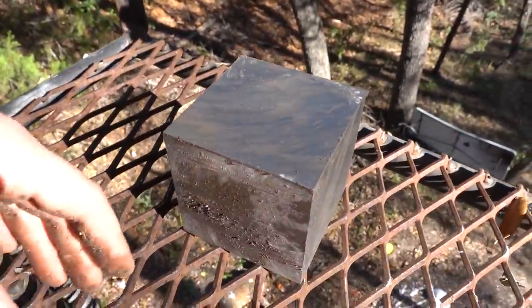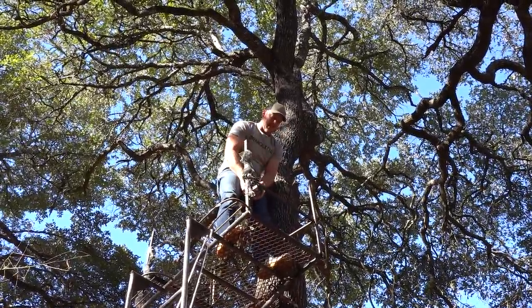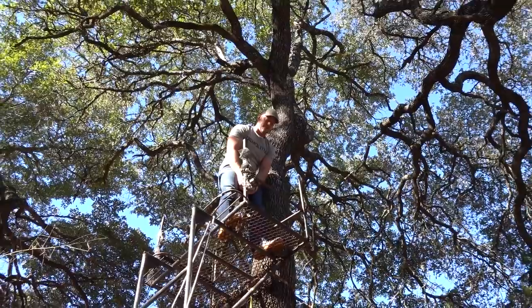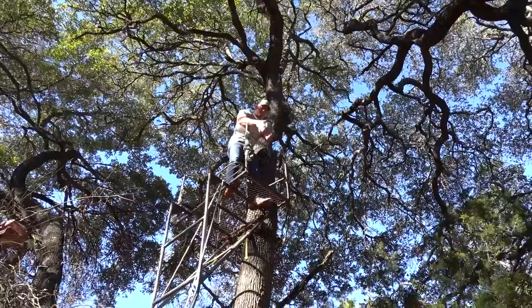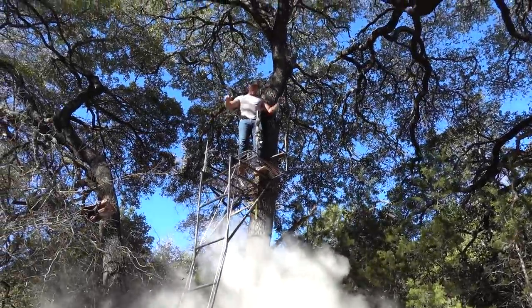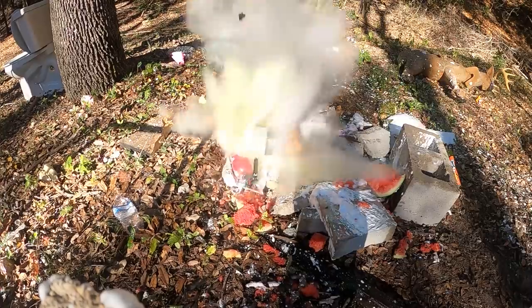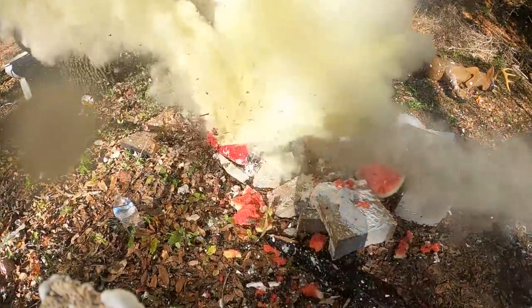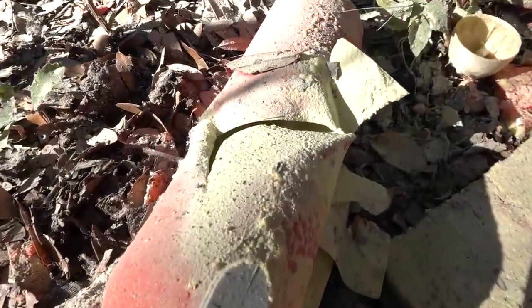You guys want to drop it on that fire extinguisher down there? That is a full, live fire extinguisher with a can of pumpkin spice air freshener next to it, just in case we miss both of them. We got it! How's it look down there? That's a good shot.